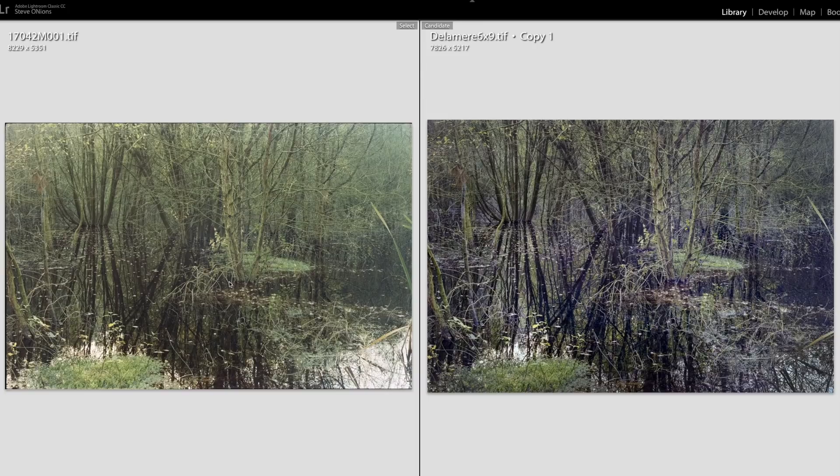Here's the image I've selected from the 6x9 folder. On the left we have the unmodified image straight from the scanner, and on the right the image I've processed in Lightroom. All I've done really is bump up the contrast and do quite a lot of local dodging and burning. Added a little bit of clarity, but not much. And then done a lot of sharpening for the output on the printer. Now it's done, I'm going to send it to the printer using a matte paper.